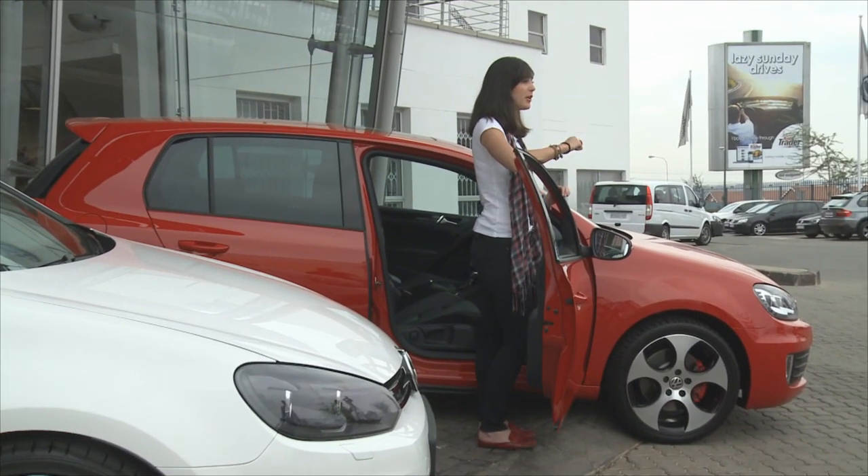Hi there and welcome to another edition of Tech Made Easy brought to you by Lindsay Seker. I'm Jamie Lee and what we're going to be looking at today is a DSG six-speed gearbox.